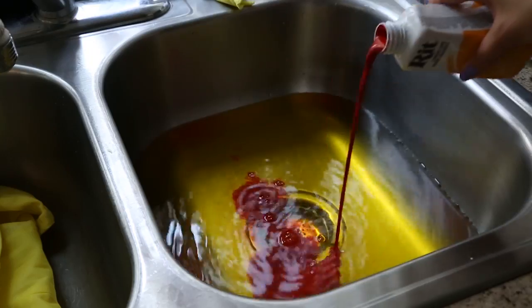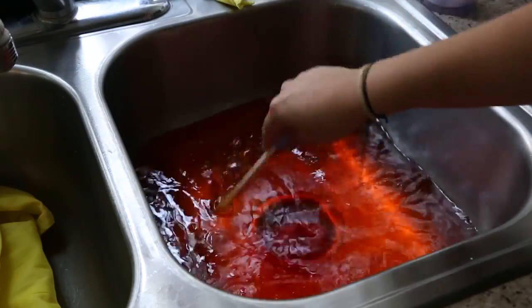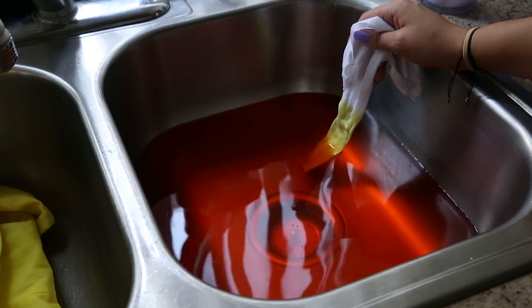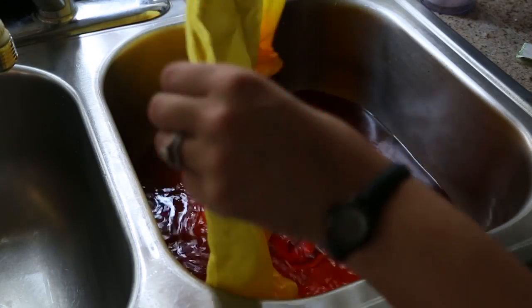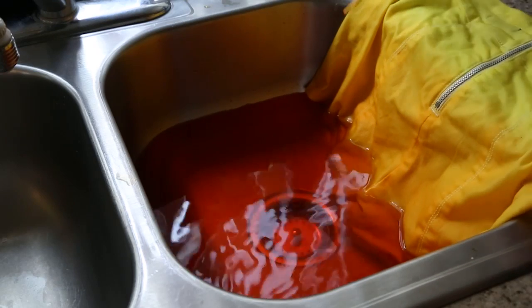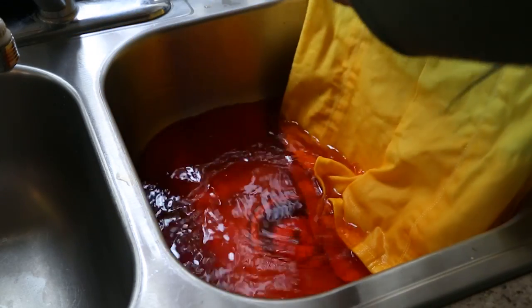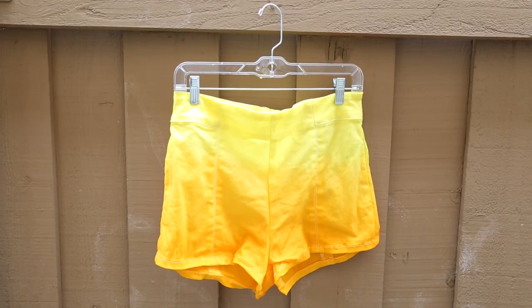Then pull the shorts out and add a little bit of the orange color. Agitate this as well and do a test strip as always to see if it's the color you really want. Once you have that, dip just the ends of your shorts in quickly because we really want the gradient. Since your shorts are already wet, the dye will soak up and create a yellow-to-orange gradient. Leave the bottom of your shorts in longer to absorb more color, then hang them out to dry completely.